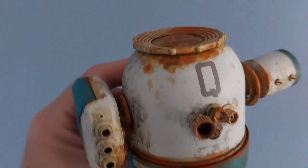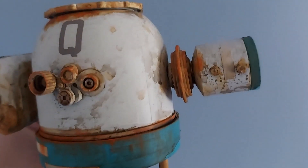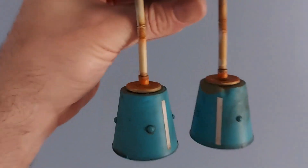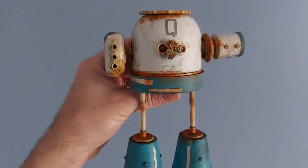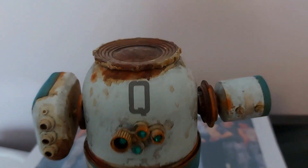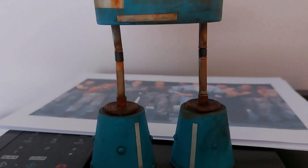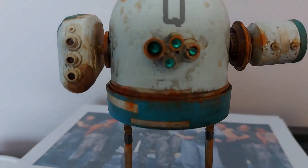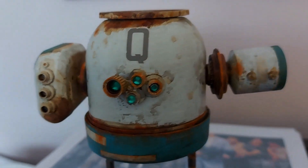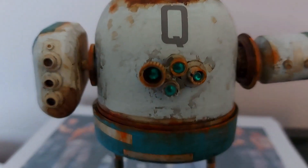And we're nearly there — he's a very rusty Q-Bot. Q-Bot is done, there he is. He was nice and bright to begin with, but I went with the white and blue because I knew I'd be rusting him right down, and rusting him right down I have.